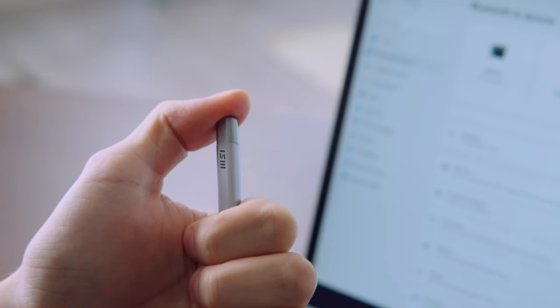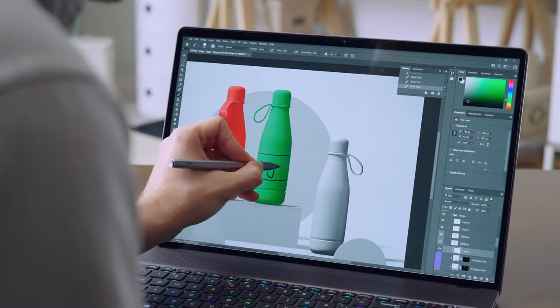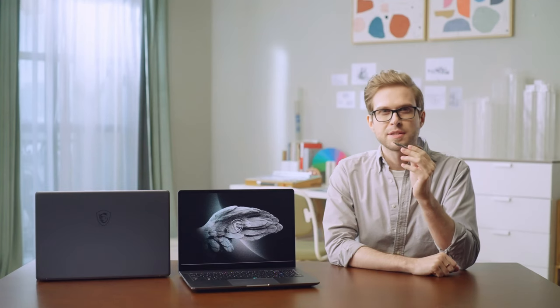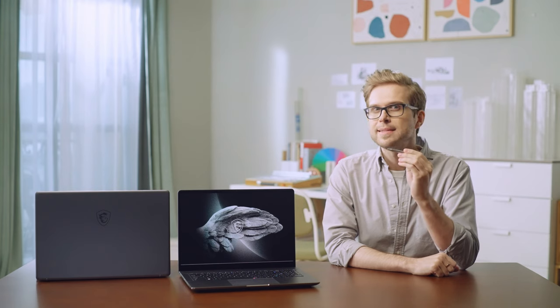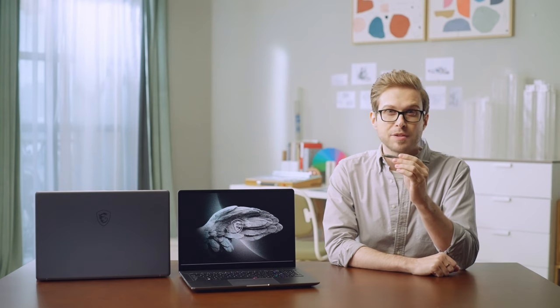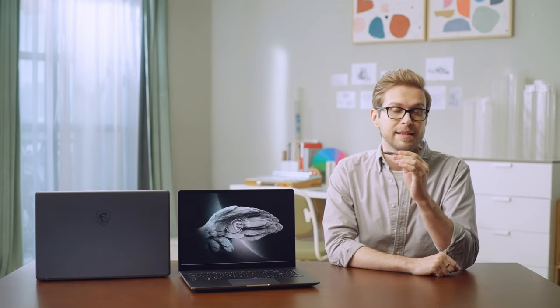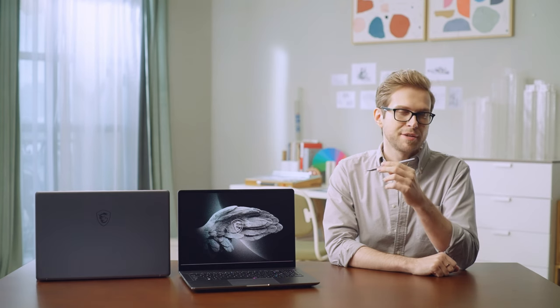The MSI Pen supports the MPP 2.0 protocol, so it can be used on any compatible laptop, including other MSI Summit series devices or even other laptop brands. What makes it stand out is that it's not only a stylus with 4096 levels of pressure sensitivity, but also a Bluetooth remote presentation controller.